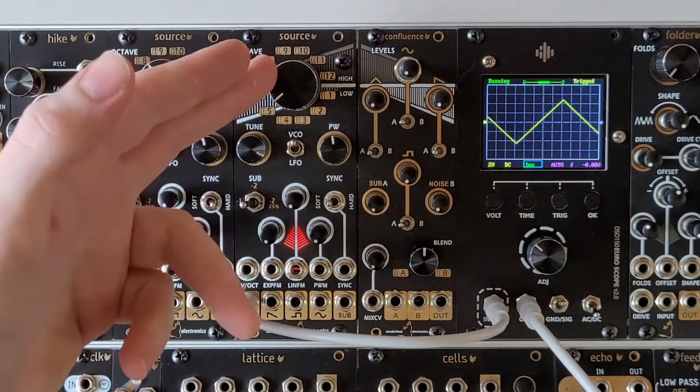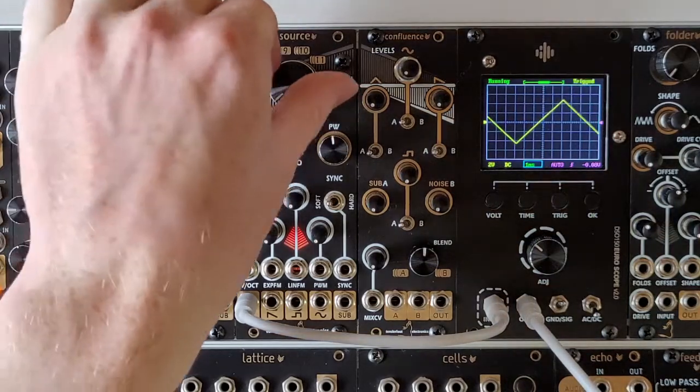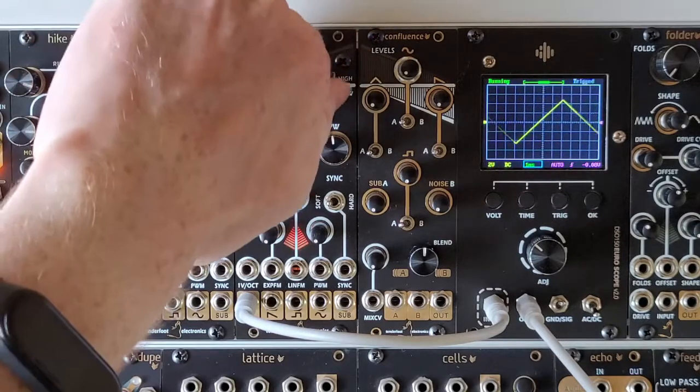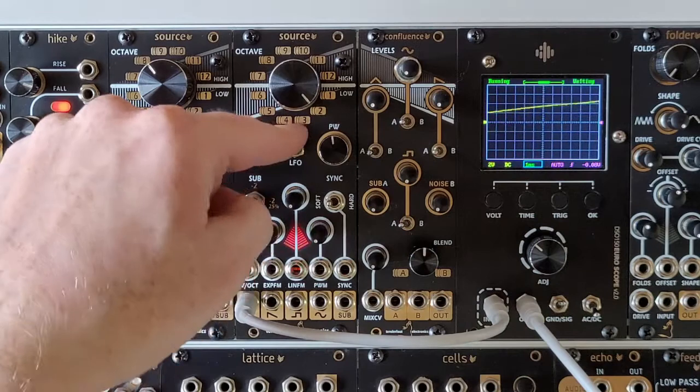At the top of the module we have the octave dial. This is a 12-position full 360-degree rotary switch, allowing you to cover a huge range of frequencies — from 16kHz all the way down to really low rates, where one cycle takes around 2.5 minutes in LFO mode.